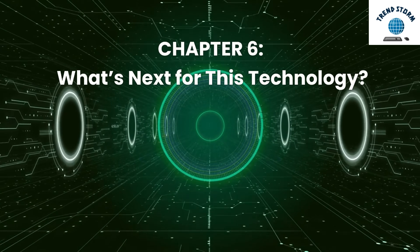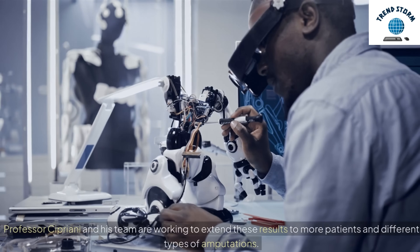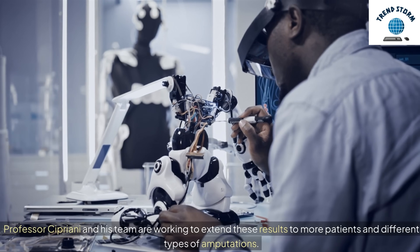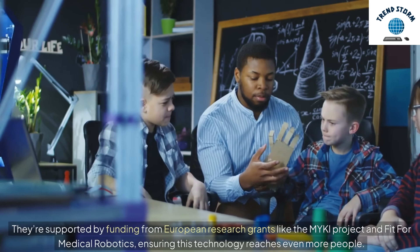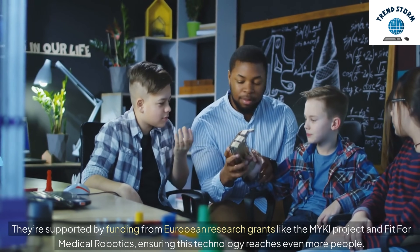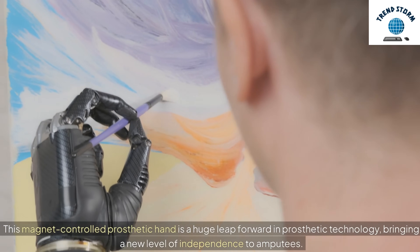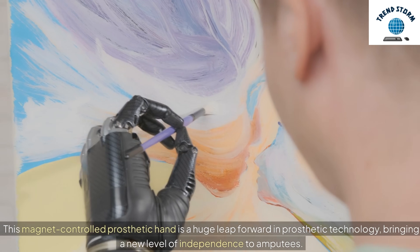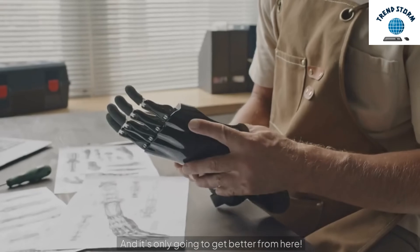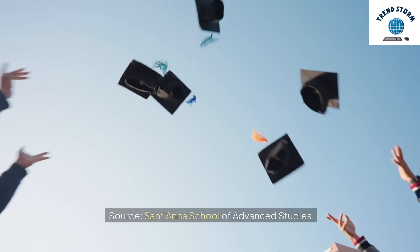This trial is just the beginning. Professor Cipriani and his team are working to extend these results to more patients and different types of amputations. They're supported by funding from European research grants like the Mikey Project and Fit for Medical Robotics, ensuring this technology reaches even more people. This magnet-controlled prosthetic hand is a huge leap forward in prosthetic technology, bringing a new level of independence to amputees — and it's only going to get better from here. Source: Santana School of Advanced Studies.